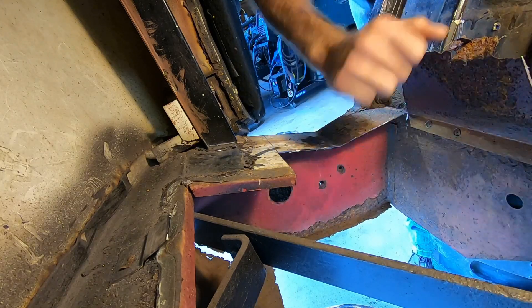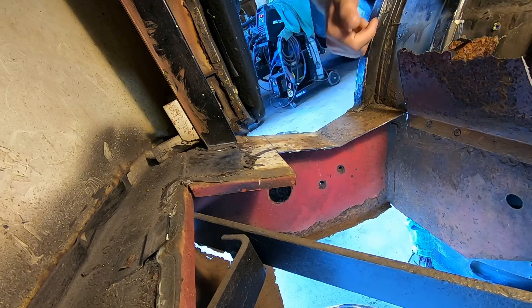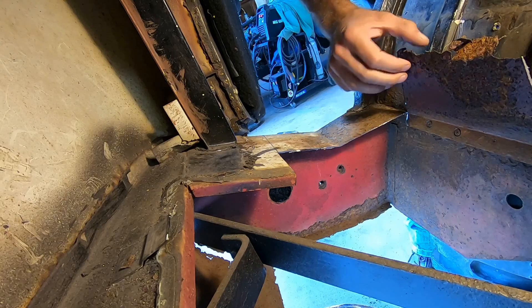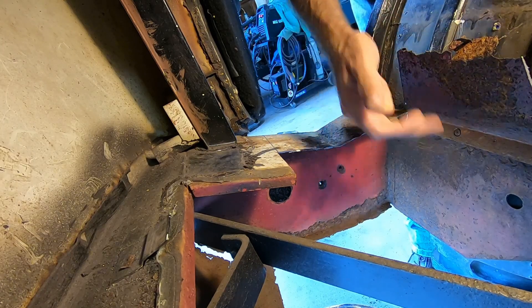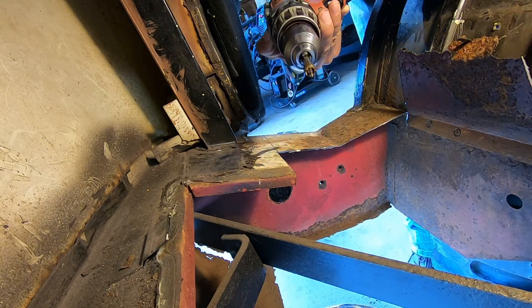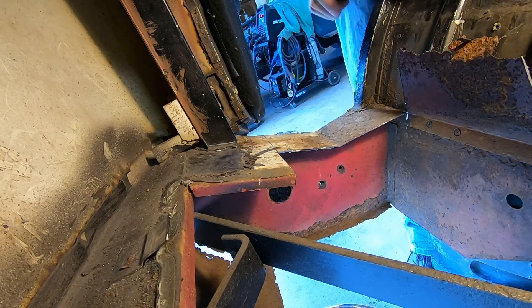Just go right down the line and pop this off. Then you just take a flap disc and smooth those out, and you're left with a good surface to weld to without really damaging the surface underneath. If you drill too far, obviously you can go through both pieces, but it's a cool little tool. It doesn't always work, but it sure beats cutting and chiseling and ripping the metal.